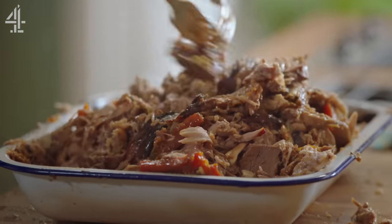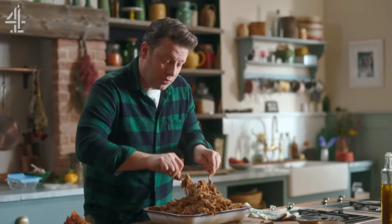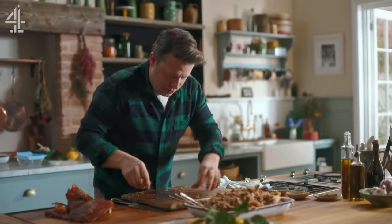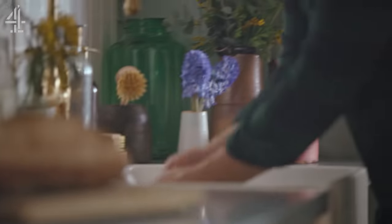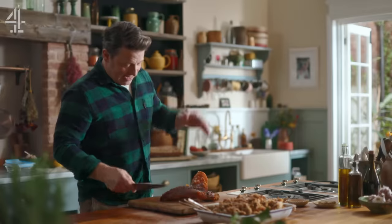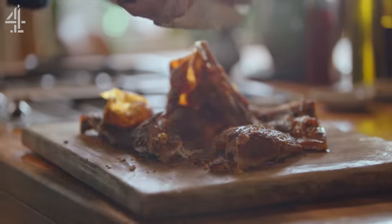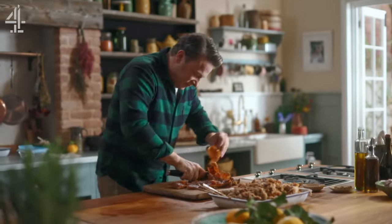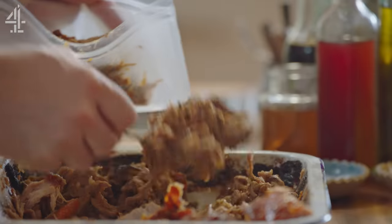I haven't tried any yet — I'm holding myself back. I reckon you could easily feed 15 portions out of that, if not more. So when you talk about value for money — that's it. And then we've got this, the biggest crackling I've ever seen. Let's just cut it up into chunks. Yeah, people are gonna fight over that. Beautiful. What I do now is let that cool down and then I'll bag it up in the freezer.